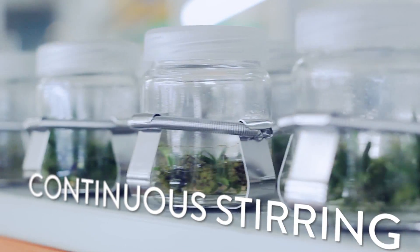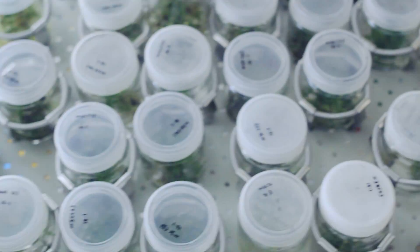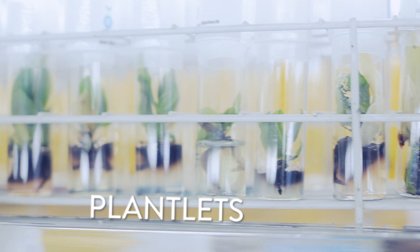During incubation, the tissue is placed in a liquid solution and stirred continuously. This is to create more shoots or roots, which can then be used to make even more clones.